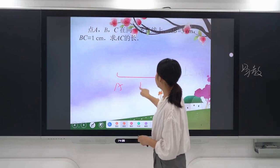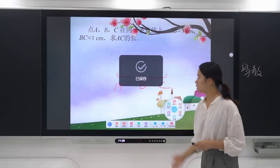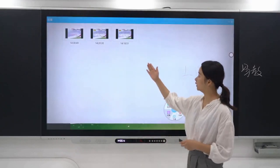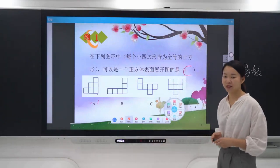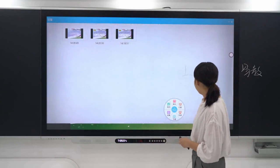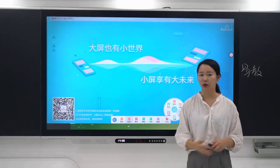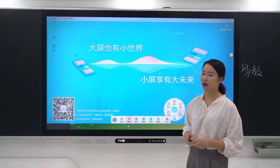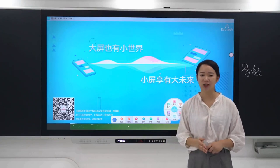When you think a page has very important content, just click save screen. At the end of class, you can click replay to check out screenshots of important content for the entire class to review. The software also contains a wireless projection function — the teacher only needs to scan a QR code with a mobile device to achieve remote projection of teaching material from any corner of the classroom.